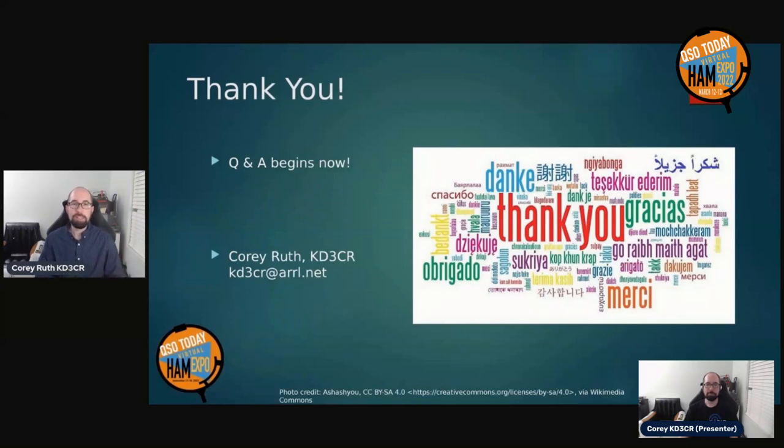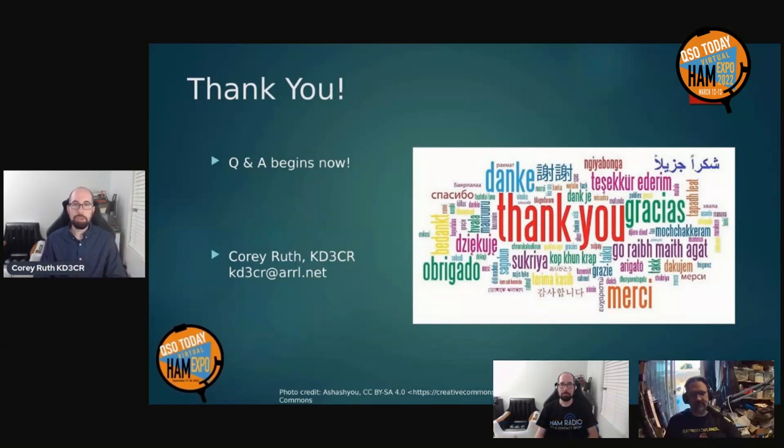Thank you very much for listening. I'm Cory Ruth, KD3CR. If you want to reach out, drop me an email at kd3cr@arrl.net. For those listening live, the Q&A portion begins right now. Thanks so much. Thank you, pre-recorded Corey, and welcome live Corey. Thanks, Mark — I appreciate you being here and moderating today.